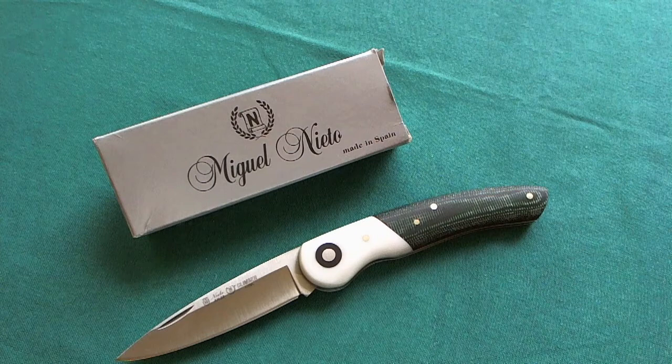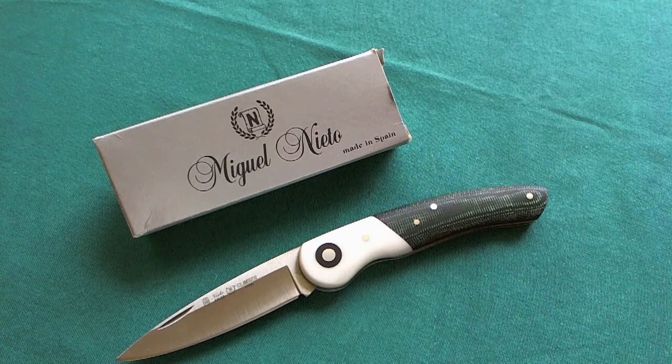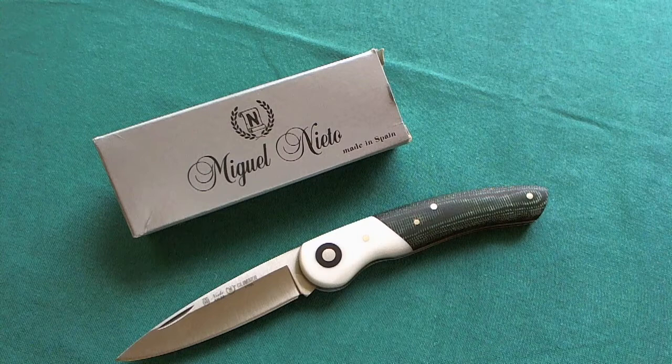This was my review of the Miguel Nieto Knives Climber. I hope you liked it — if you did, please give it a thumbs up. If you have any questions about this knife or anything else in the video, please leave them in the comments and I'll try to answer. If you want to see more knife, gun, and gear reviews, please subscribe to my channel. Thank you for watching, have a nice day, and goodbye.